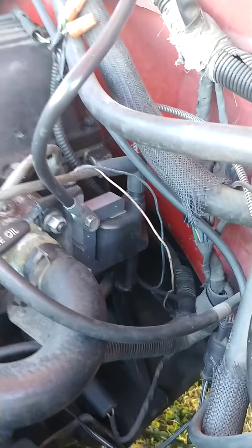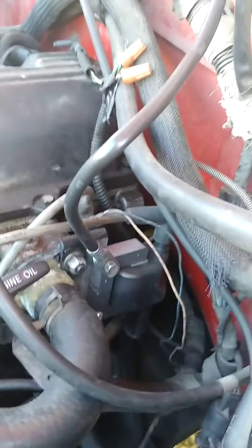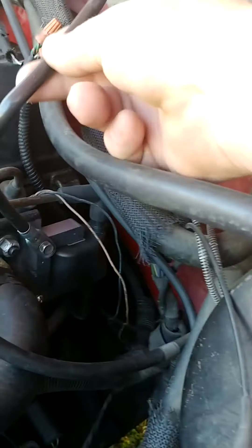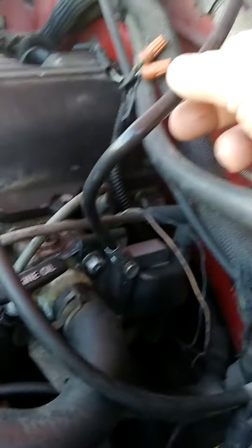I said, give me your best coil, and I put it on. Then my daughter's boyfriend, as we were moving the truck one day, looked over and said this ground wire — it's a new ground wire, but it was questionable. It was actually kind of broken right down in here, almost all the way through.